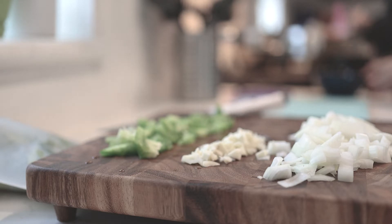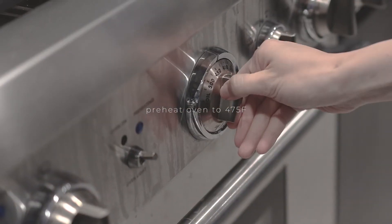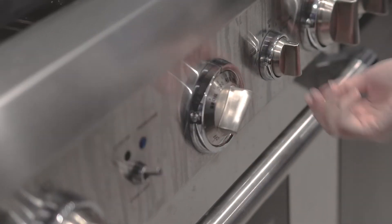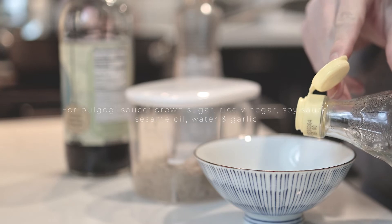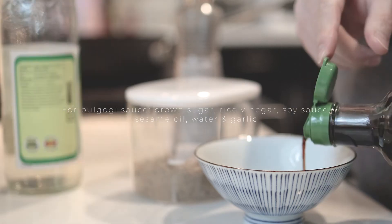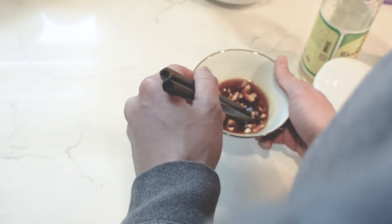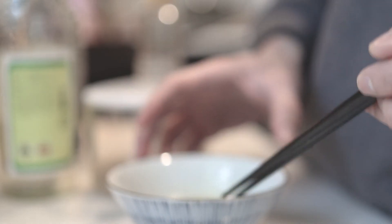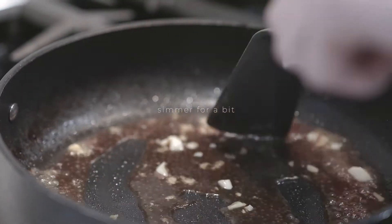Before we start making our bulgogi sauce, preheat the oven to 475 degrees. Now let's make the sauce. To make the bulgogi sauce, all you need is brown sugar, rice vinegar, soy sauce, sesame oil, water, and garlic. Add all the ingredients for the sauce, mix it well, and add it to the pan. Simmer the sauce for about a minute, then set it aside.